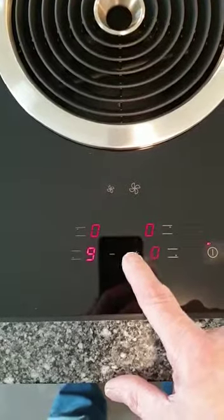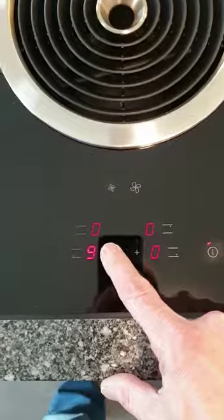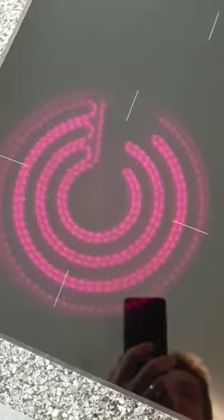If I want this one, I can put it higher or lower. Maximum is nine. You have a program, so I put one — and you'll see it immediately becomes very hot.